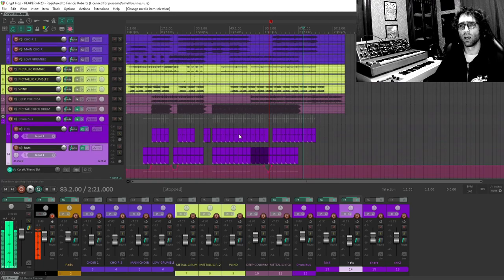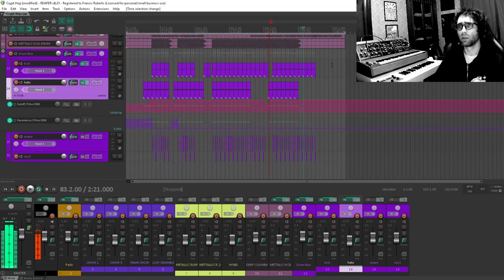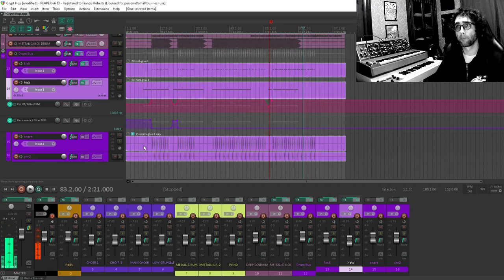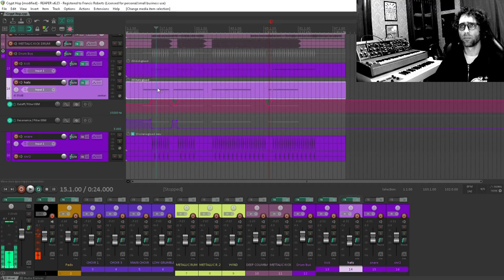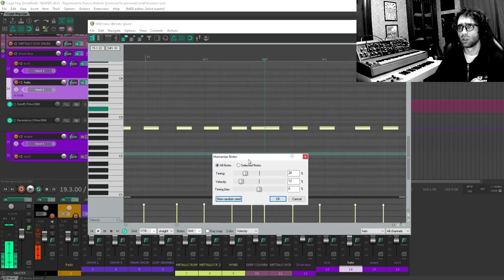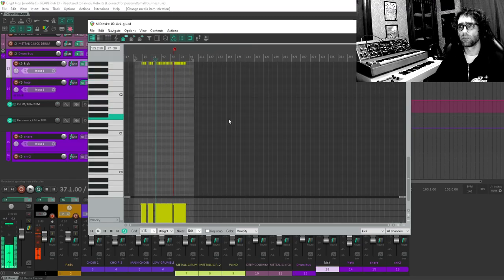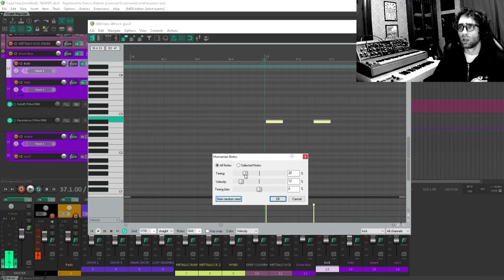Some stuff I want to do here. I want to keep this with sort of a lo-fi vibe. A couple of things we can do to recreate that — first of all, I want to put all this together and glue it, which will put it all on its own tracks. The kick and the hats are going to get humanized. You can kind of see it if we zoom in — we pick a random seed and they bounce off the beat a little bit, so you get more of an unquantized feel. Let's do that to the kicks as well. I'm using the H key for that. I don't want to go too overboard with this.